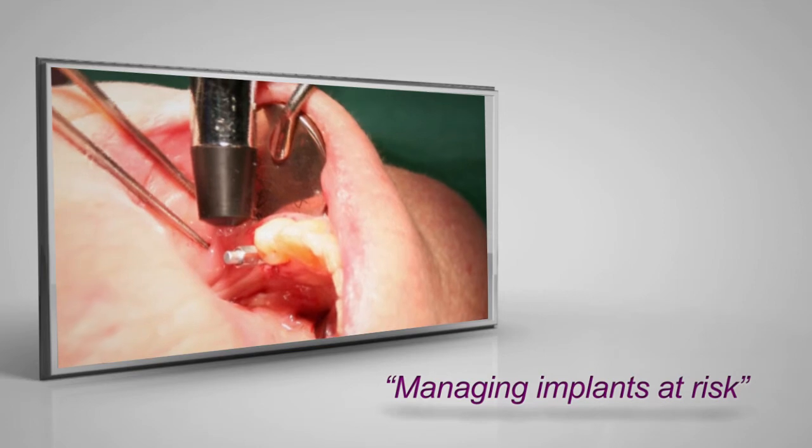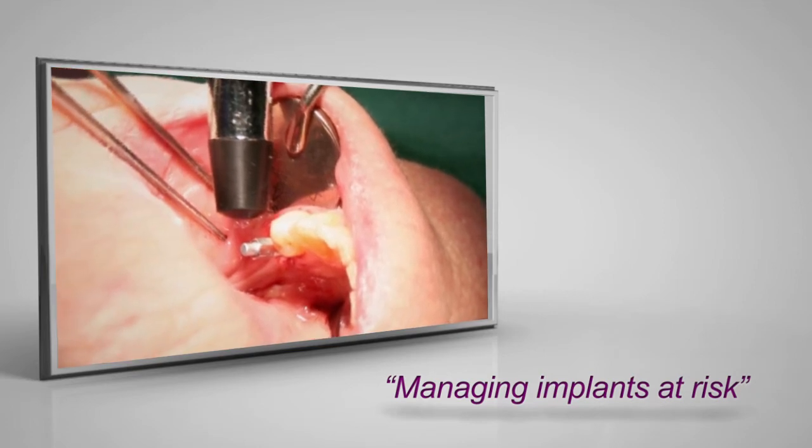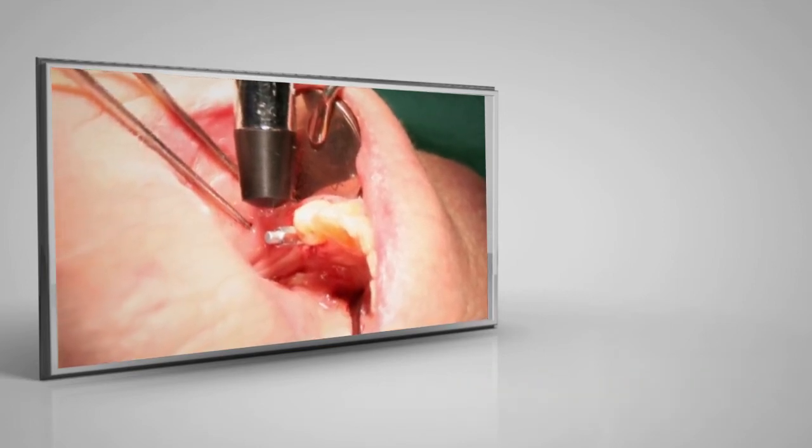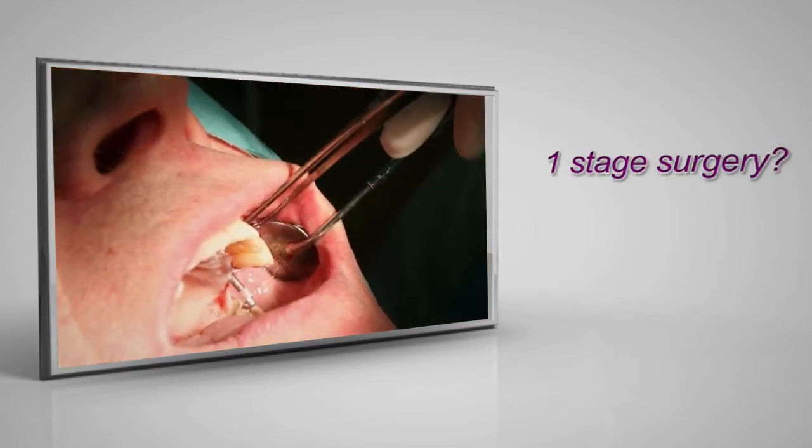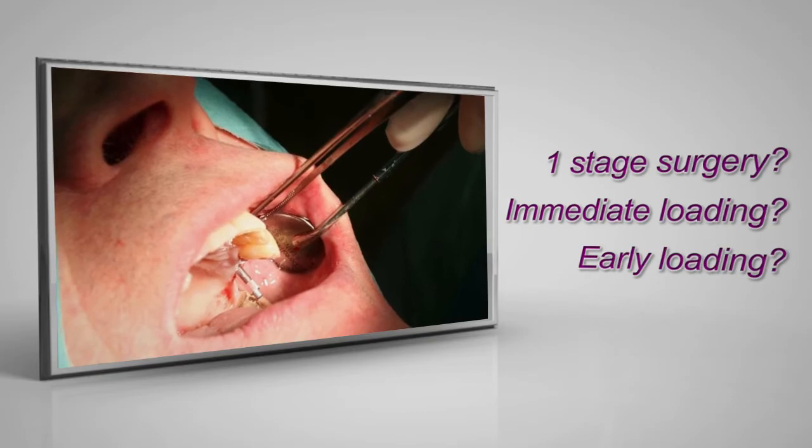You will find it especially valuable if you have implants at risk, but ISQ values can also help you reduce treatment time by letting you know if the implant is stable enough for one-stage surgery and immediate or early loading.